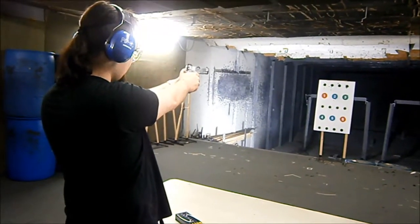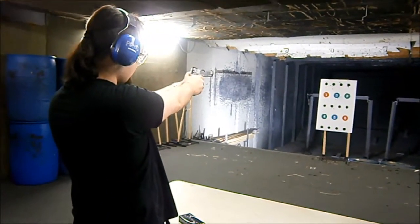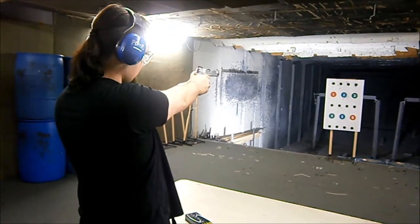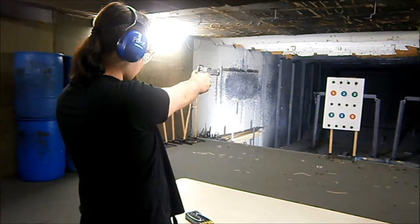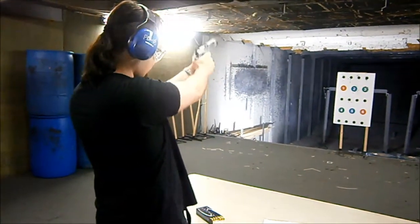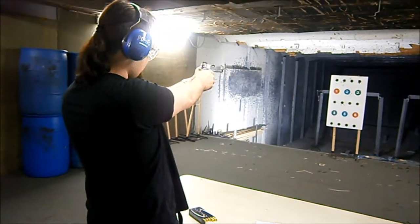Notice how much more it flips? Good. Same idea on the trigger, just let it be a surprise. Nice. Don't release that grip pressure — follow through.